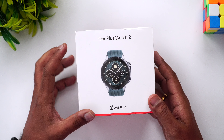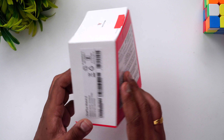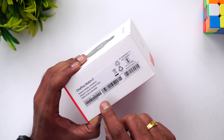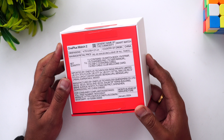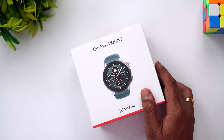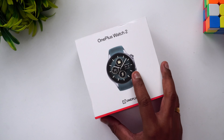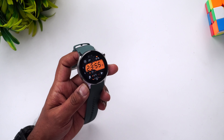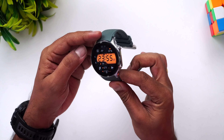This is the watch box — you can see OnePlus Watch 2 is mentioned. There are two colors: Radiant Steel and Black. This particular unit is the Radiant Steel, and it says Wear OS by Google. Inside the box you get the charger — the proprietary 7.5-watt wireless charger.